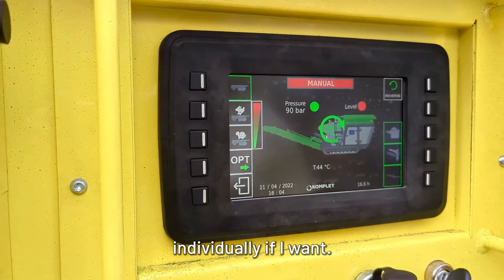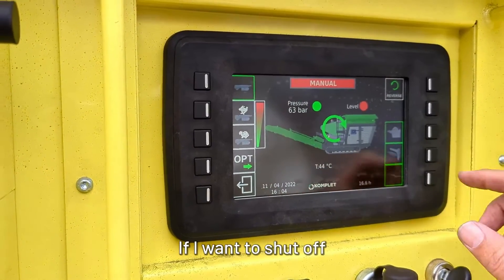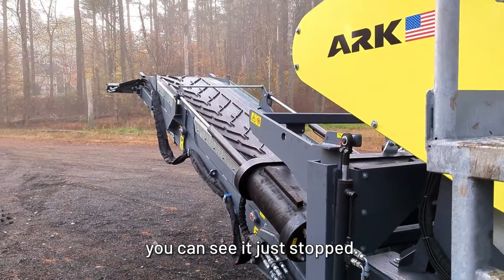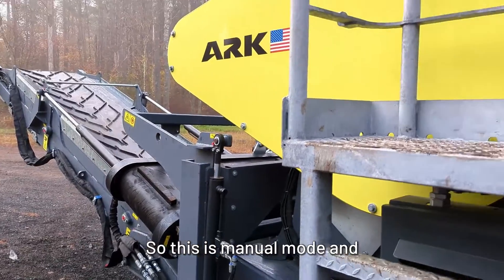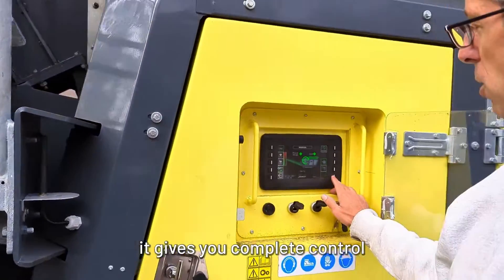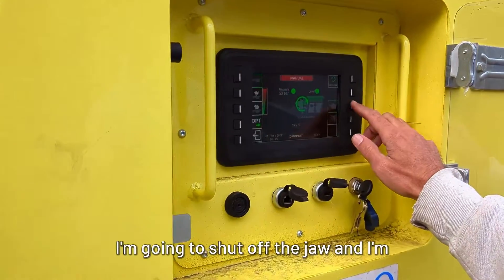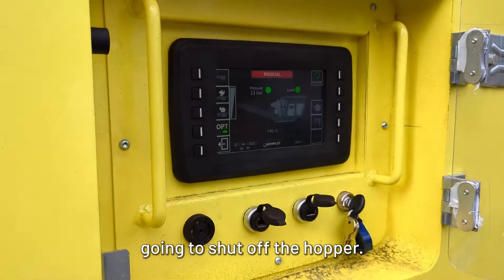I can shut off components individually if I want. So if I want to shut off the magnet and not run the magnet — you can see it just stopped. This is manual mode and you have complete control over every function. I just turned off the conveyor, I'm going to shut off the jaw, and I'm going to shut off the hopper. And that's manual mode.